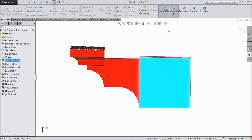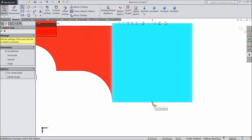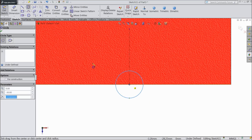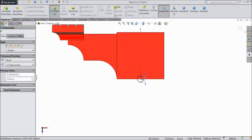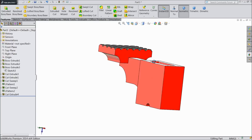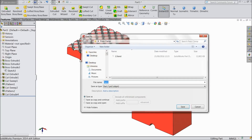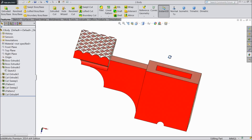Now select this face, sketch, normal. We want to create some holes here for holding this bed to the stand. First draw a center line. Select circle and draw a circle here — keep the diameter 4 mm. Select extruded cut, cut up through all. OK. So this is the body for the press clamp. Save as body.